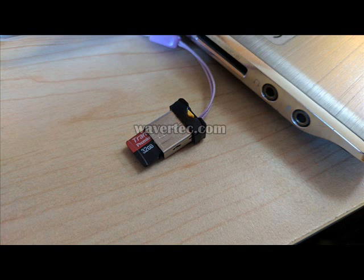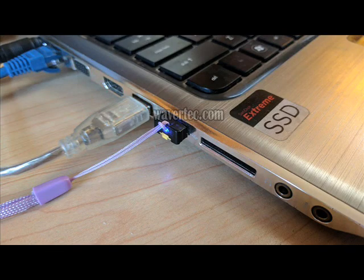He put his 32GB micro SD card into this adapter. It is very small in size, as you can see in the picture, so you will not accidentally bump into the drive and damage the micro SD card. It also has an ejection button so that you can eject the micro SD card very easily.